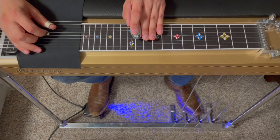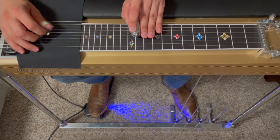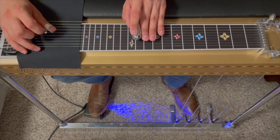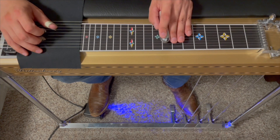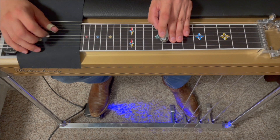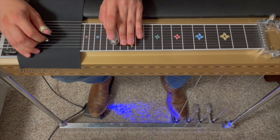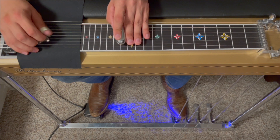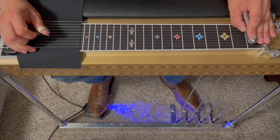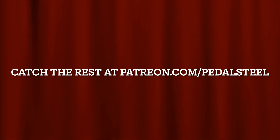Let's take it from the top. One, two, ready, go. [Performance] All right y'all, there was a toughie — Joe Ely, Lloyd Maines. I'll see y'all later.